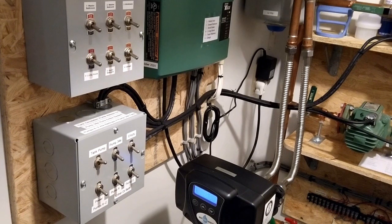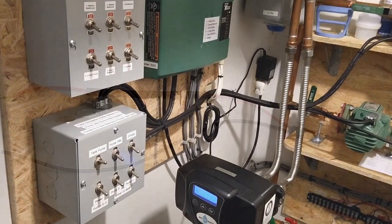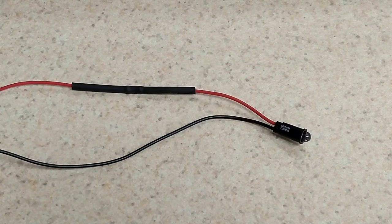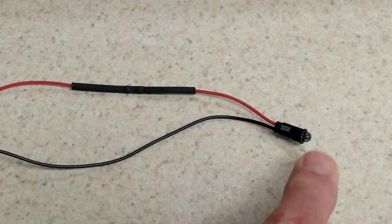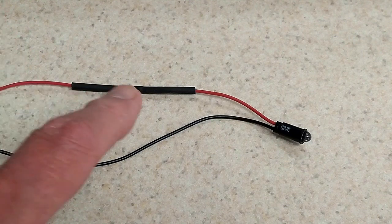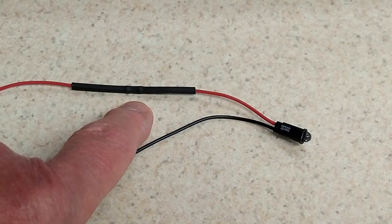Hopefully that's enough to keep any wasps or anything from building a nest in my exhaust pipe. You don't have to worry about that on the domestic hot water heater because it's going on and off several times a day. The controller in the equipment room supplies 24 volts to those actuators on the manifold, so this LED had to operate on 24 volts as well. I got these from Digi-Key — they're green LEDs set up to work on 24 volts and they already have a resistor in this line.